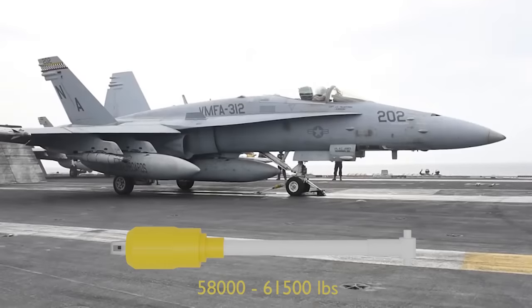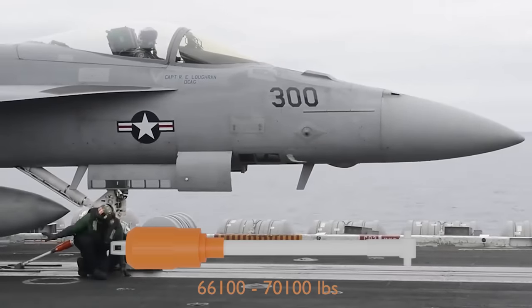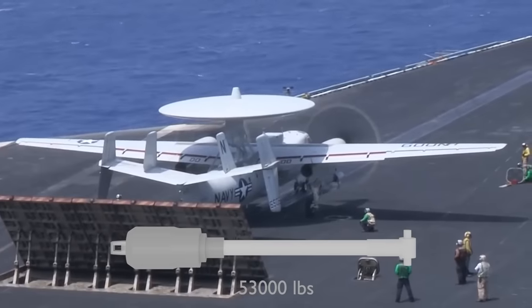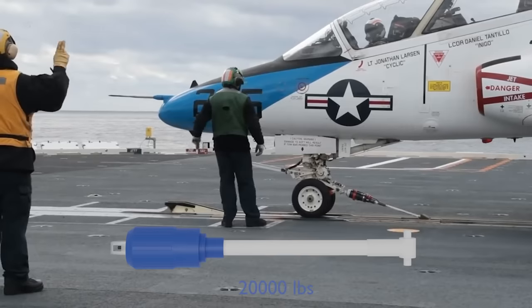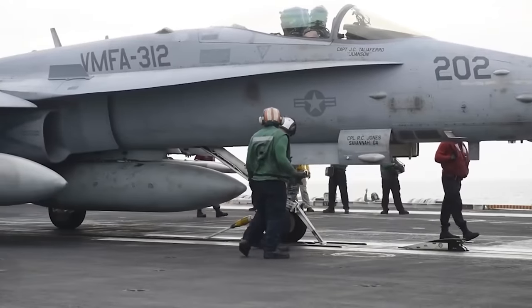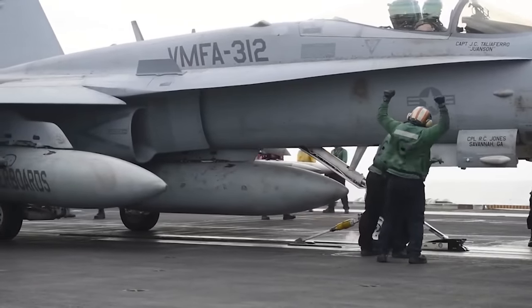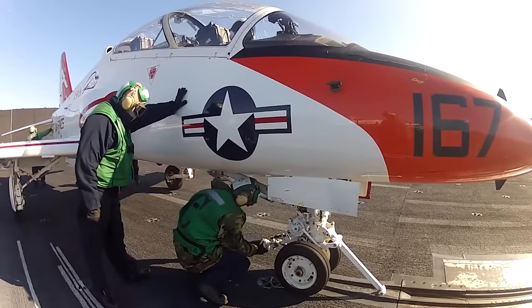Yellow is for the FA-18 C and D Hornet, orange for the FA-18 E and F Rhino, white or grey for the A-6, E-2, C-2, and EA-6B, and blue for T-45s. The service life of the holdback varies from 2,000 cycles for the yellow ones up to about 4,000 cycles for the blue ones.